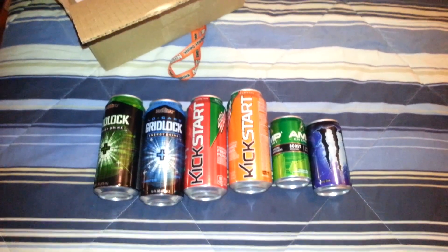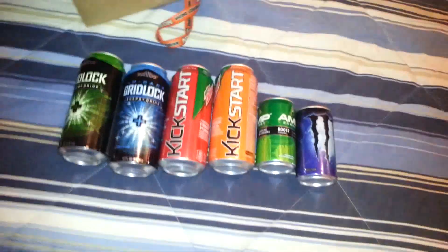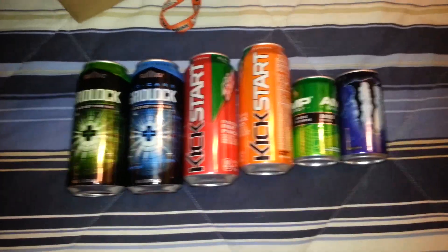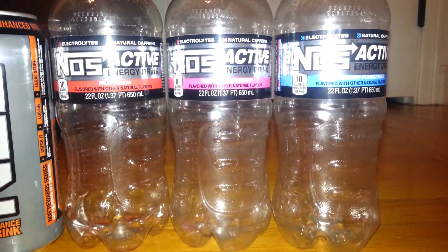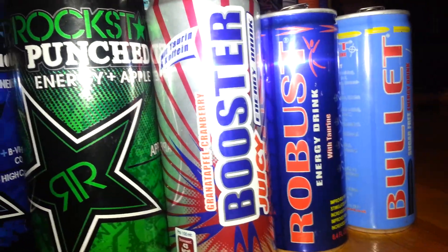What's up guys, this video is an update to my can collection. This is a pretty intense can collection — we got gridlock, all these kickstarts, small amp, small zero ultra. Just kidding, you ready for this? Let's do this. First off, over here we have Rockstar Energy Water, the new zero NAS, all three of its actives. I have my flash on so it's going to get bright but dark — it'll be worth it. These are all my imported cans.